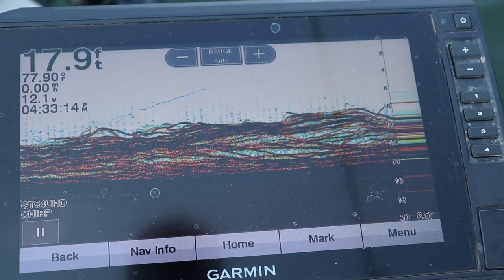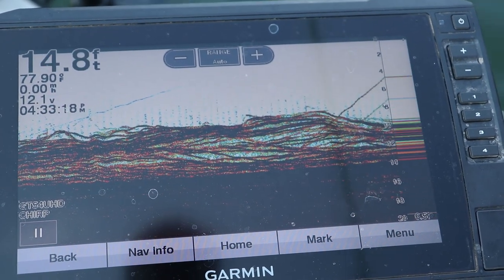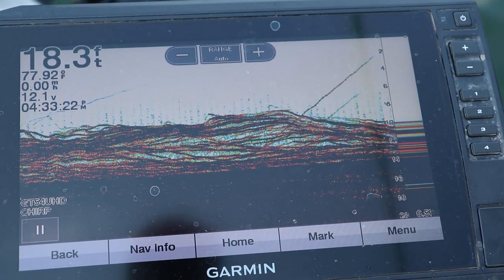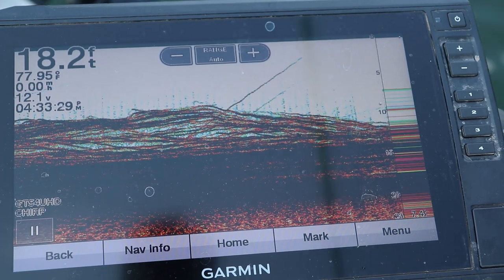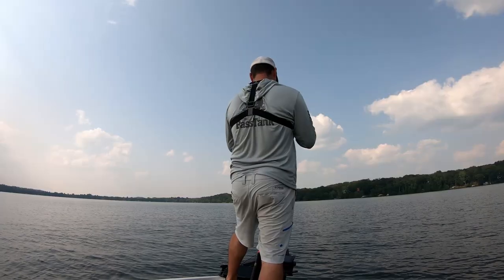Remember, you're not going to see that jig within the first 2 to 3 feet of that sonar because your cone is way too small. Especially if you have it on 200 kilohertz — if you're only 3 feet down, that cone is only 1 foot wide in diameter, so it's going to be really tough to pick up that jig. But the further you go down in the water column, the easier it's going to be to pick it up.